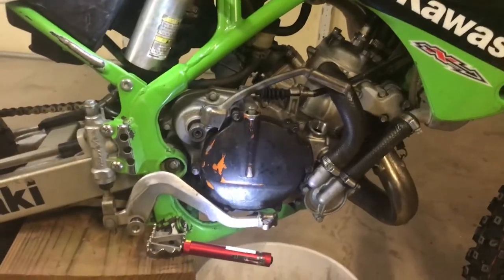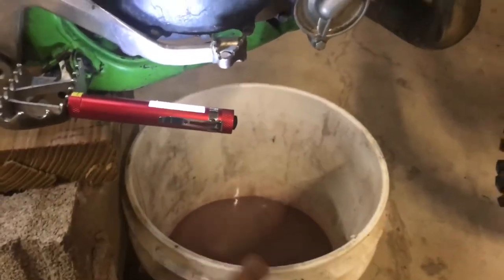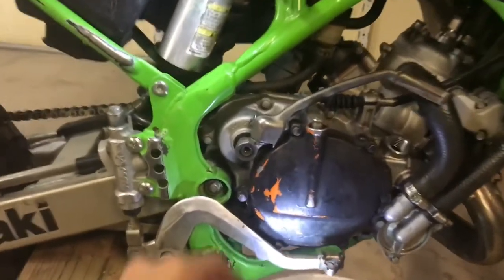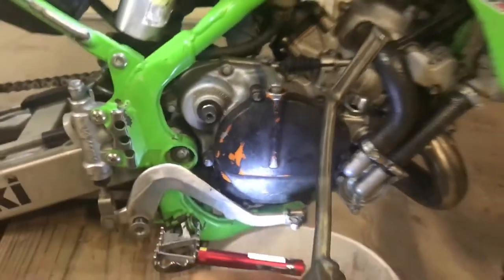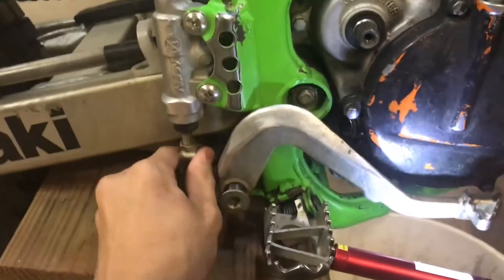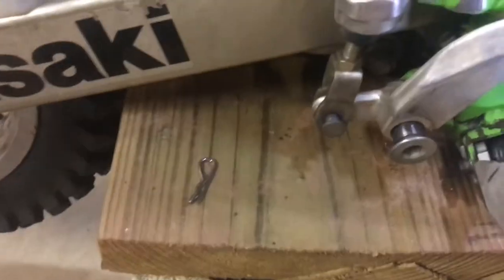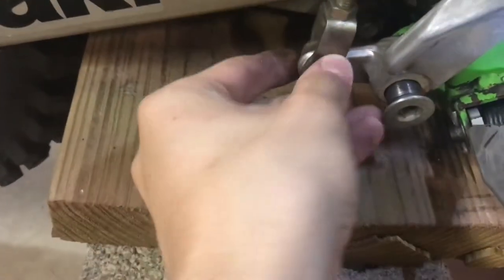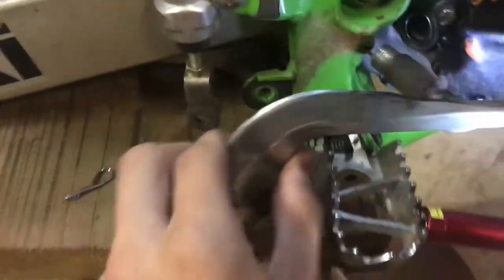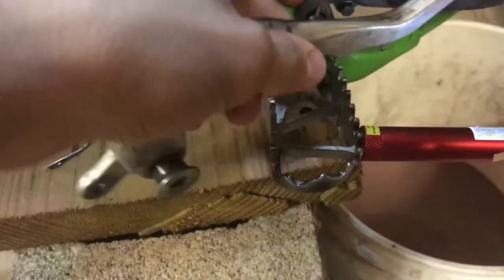We're back — it's been about a day, I let everything drain out, and we're going to start tearing it apart. The first thing you're going to want to do is take your kickstarter off — put that aside. Then you're going to take your rear brake off. Mine had a little clip in the back, so that just pops this out, and now it should come right off like that.